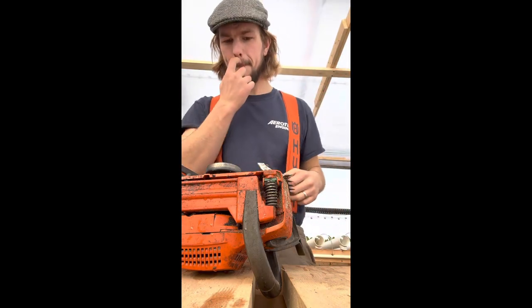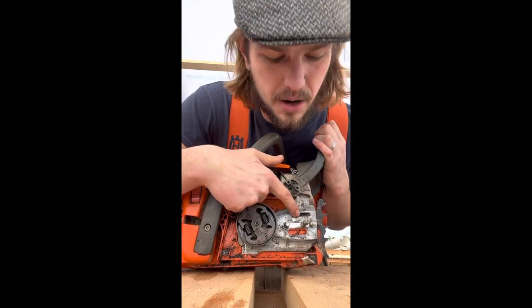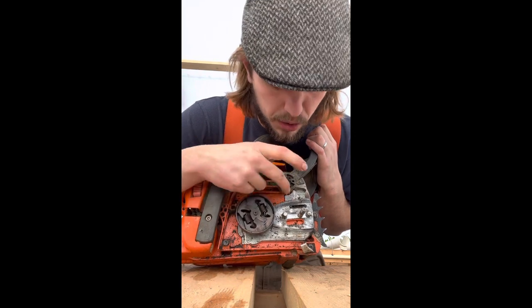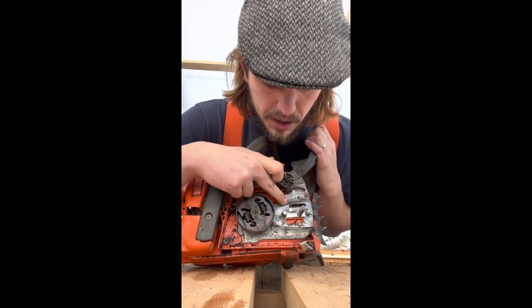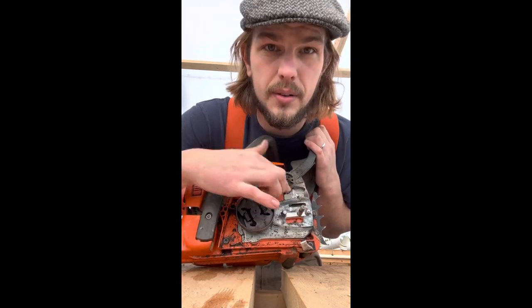This is where your oil comes out of your chainsaw. If you think you've got trouble and you're not getting adequate oil, it's a good idea to start here and try to clean this out. This is the line that comes from the pump and the little piston right here — this is where the oil comes in.